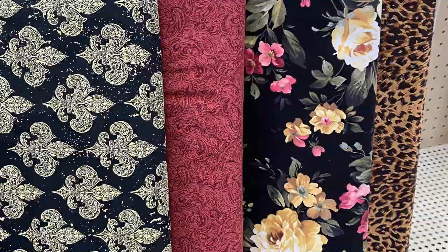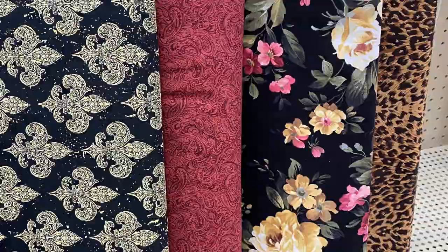These fabrics are so beautifully coordinated — they have such a look of richness. And the element of surprise with this leopard adds such class and beauty. What girl doesn't need a little leopard in her life?